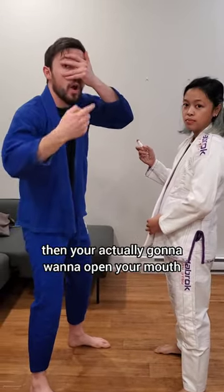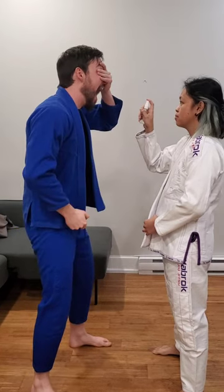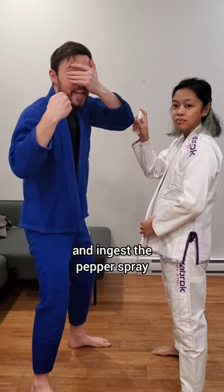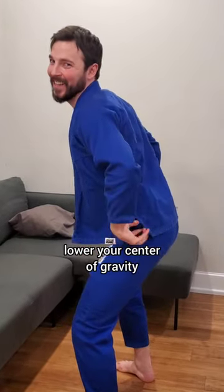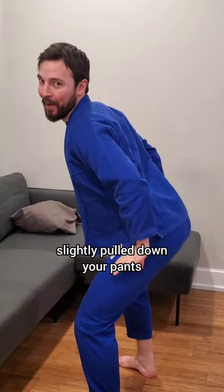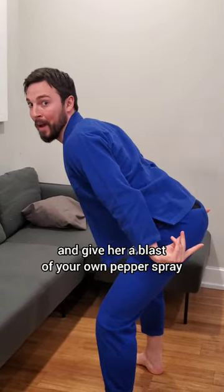Then you're actually going to want to open your mouth and ingest the pepper spray. Then you're going to turn around, lower your center of gravity, slightly pull down your pants, and give her a blast of your own pepper spray.